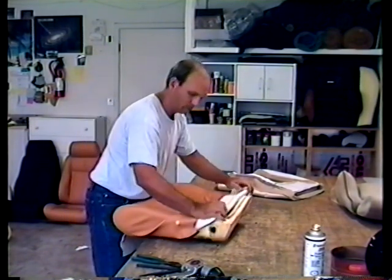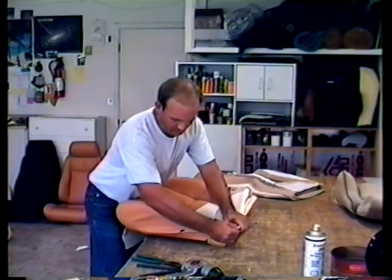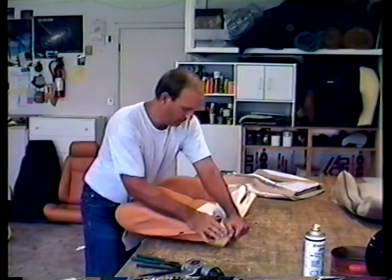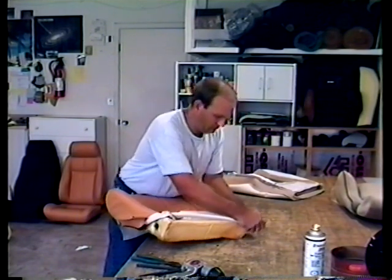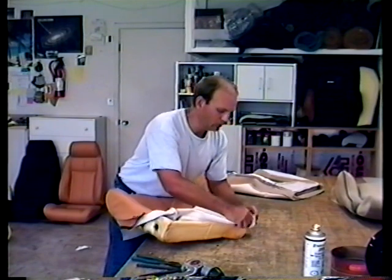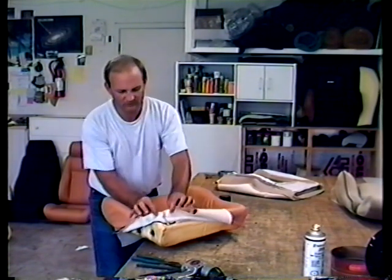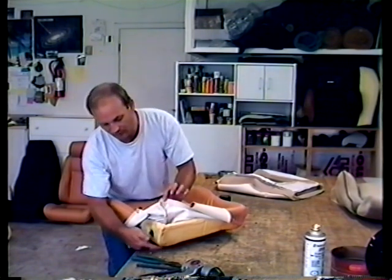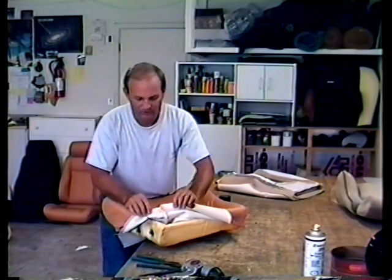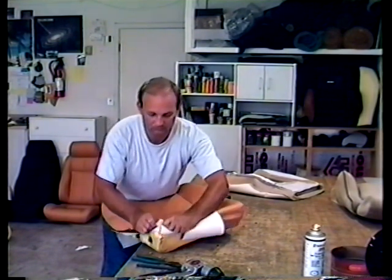Then do the backs — pull this seam straight back and get rid of all the wrinkles. Roll it over the edge. If it's going to rip anywhere, it's going to be right down here at the bottom — this is a smaller dimension, so you have to push these two together so that it doesn't rip.